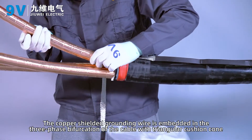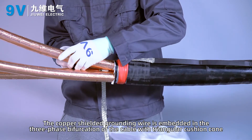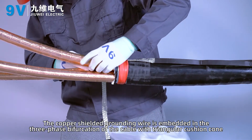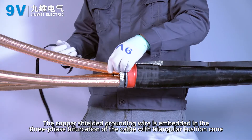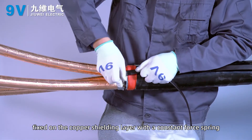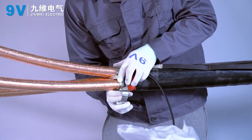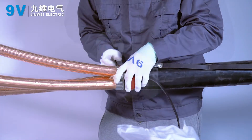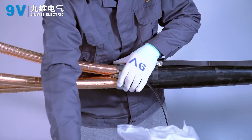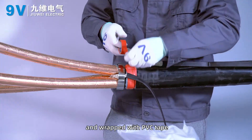Wrap the constant force spring with PVC tape. The copper shielded grounding wire is embedded in the three-phase bifurcation of the cable with a triangular cushion comb, and fixed on the copper shielding layer with a constant force spring. Wrap with PVC tape.